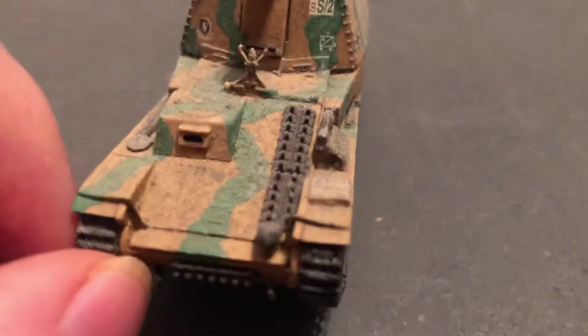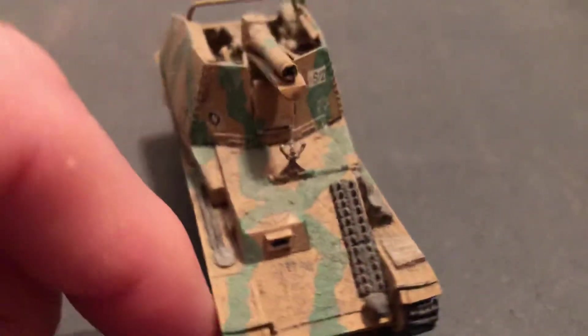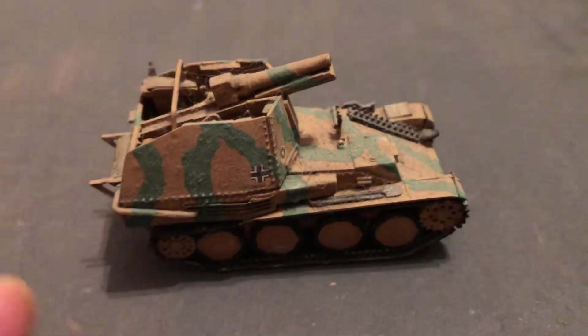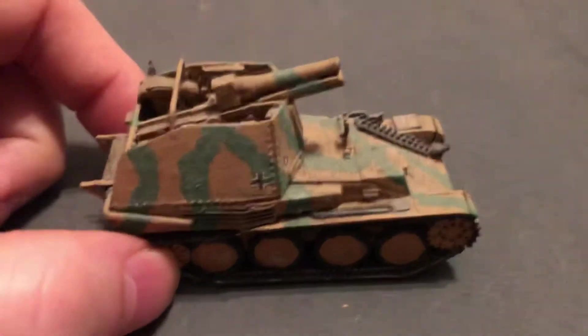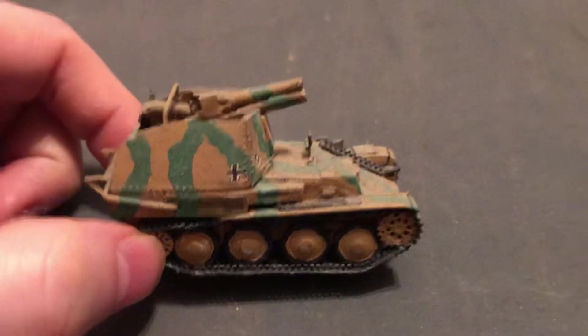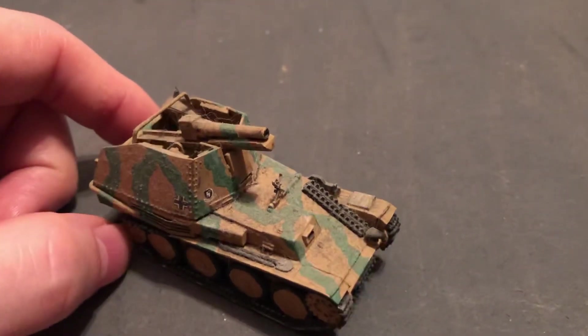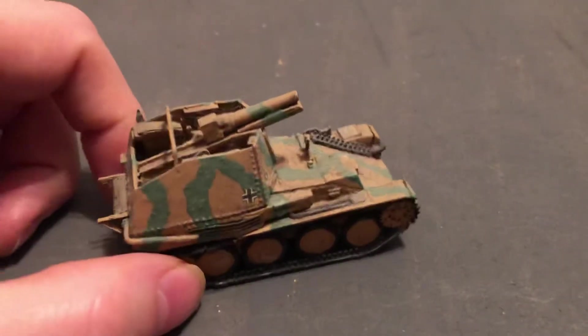It's got an extra track. Here's where the driver would be. Some tools on there. Cool-looking vehicle — great in a diorama or to use on a war game board. This would want to engage farther back because it's got very thin armor.